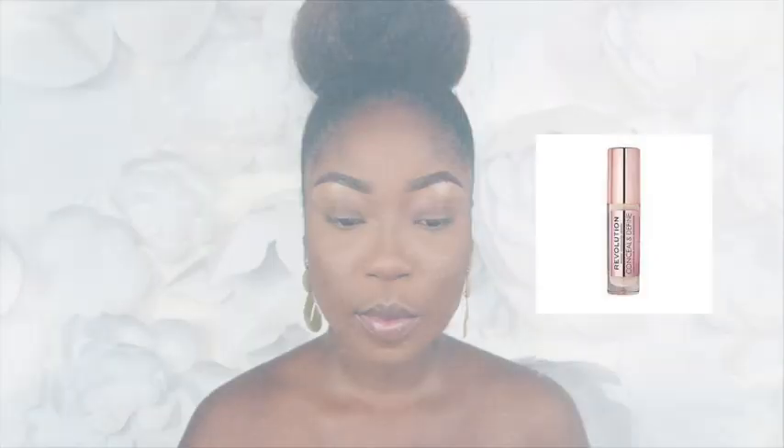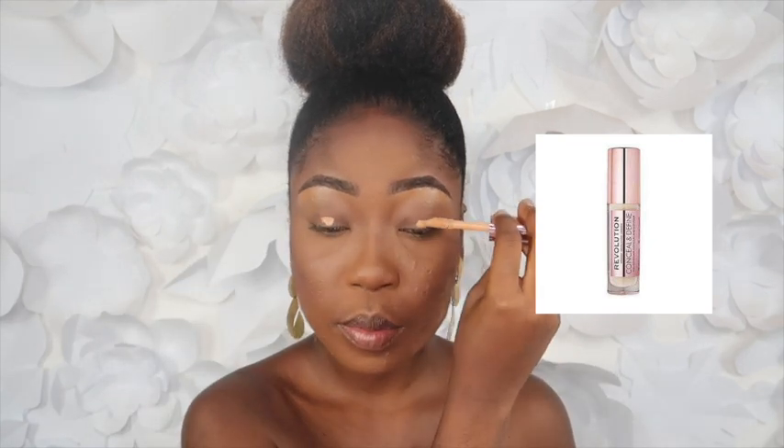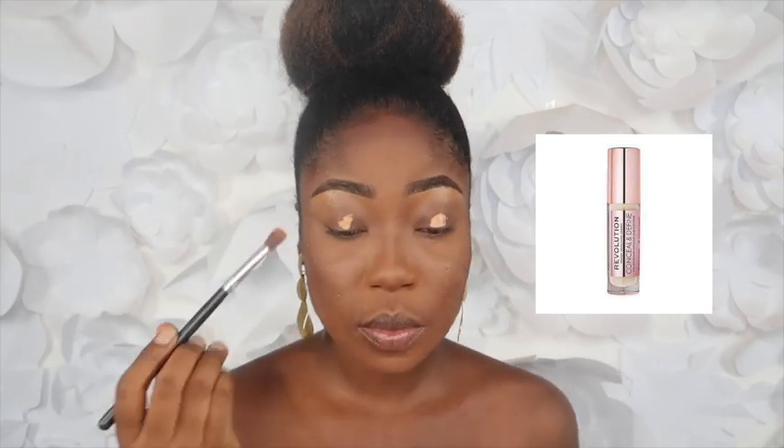Hello everyone and welcome back to my channel. Today we'll be creating this look, and I'm going to jump right into this tutorial. The first thing I'm going to do is prime my eyelid using this Makeup Revolution concealer.